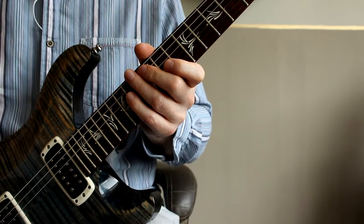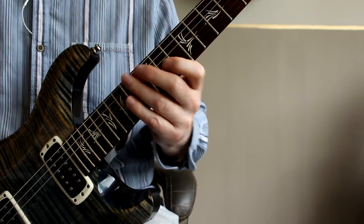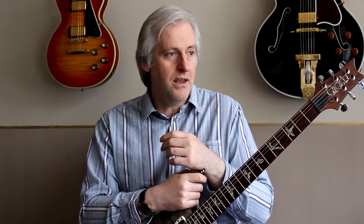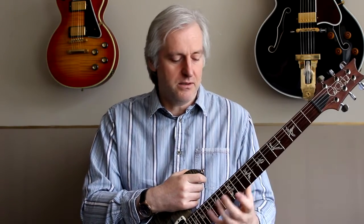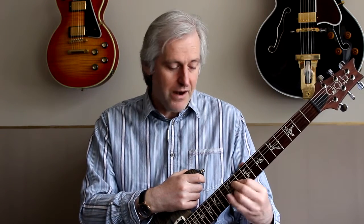That means you can actually play the B minor 7th over a G major 7th type chord, or a G major type chord, and it'll sound good. If you've checked out my previous video on arpeggios and polychords, you'll understand why these two fit together so well. The reason I like these shapes in particular is that they sit really nicely under the hand and work particularly well for legato type licks, because the notes are nicely separated across the frets as you move between strings.